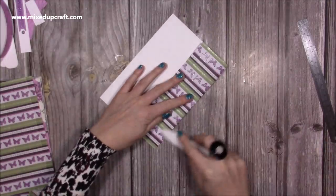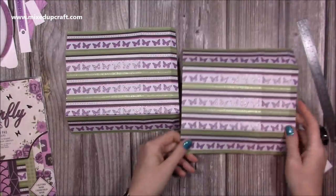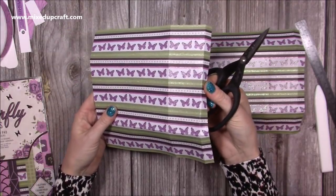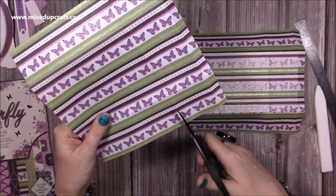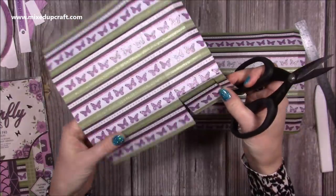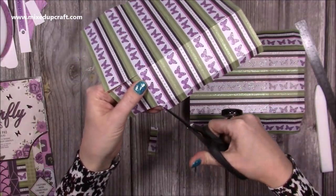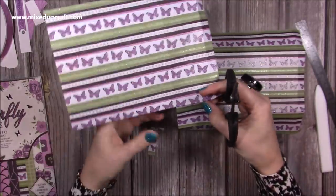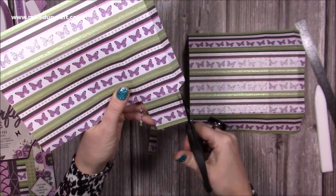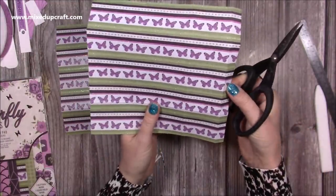Next you want to fold and burnish all of your score lines. Then I'm just going to cut a little bit away from the bottom - you want the half inch tab on your right hand side, and you're going to cut up that score line just to the first score line. Remove this piece completely, pop a little wedge on that section, and fold that piece under. Also just cut a little piece off the edges of both. Just make sure that half inch tab is on the right hand side.